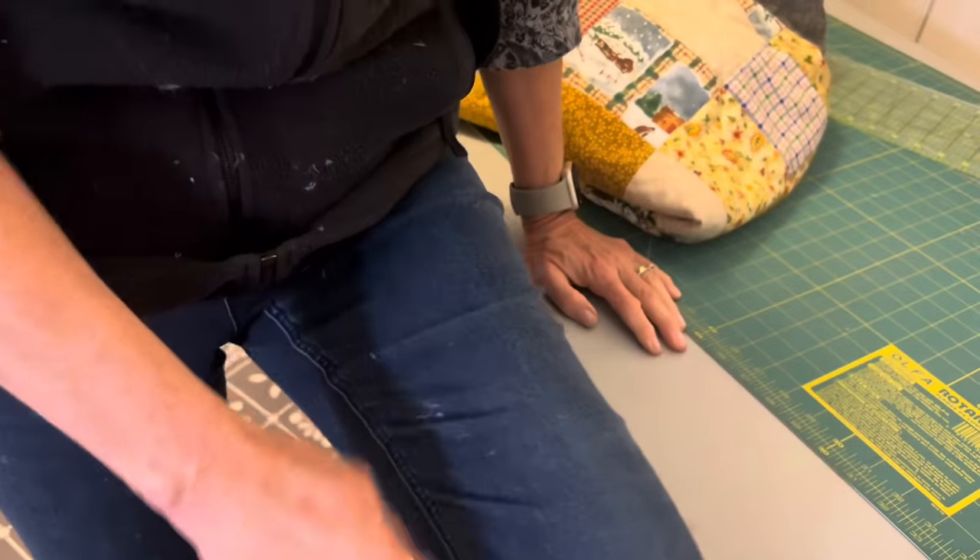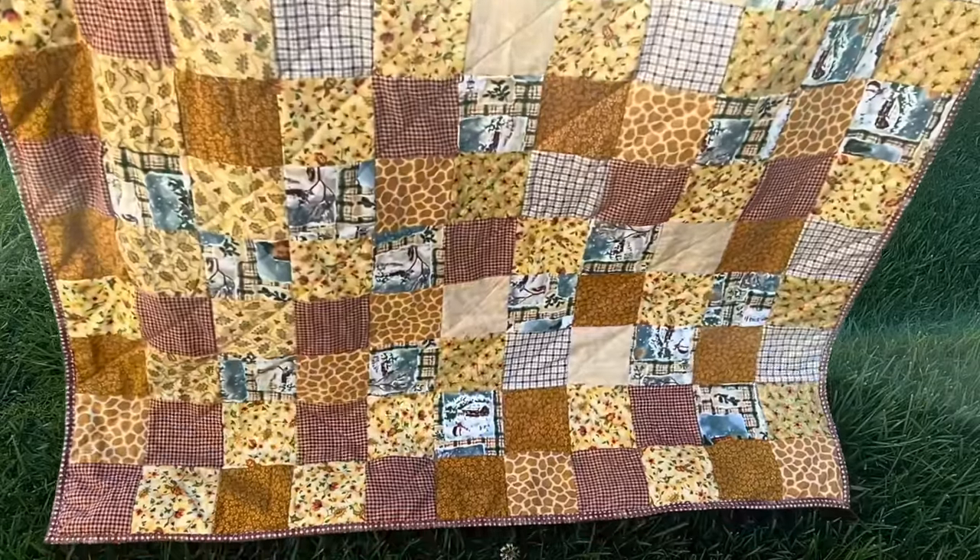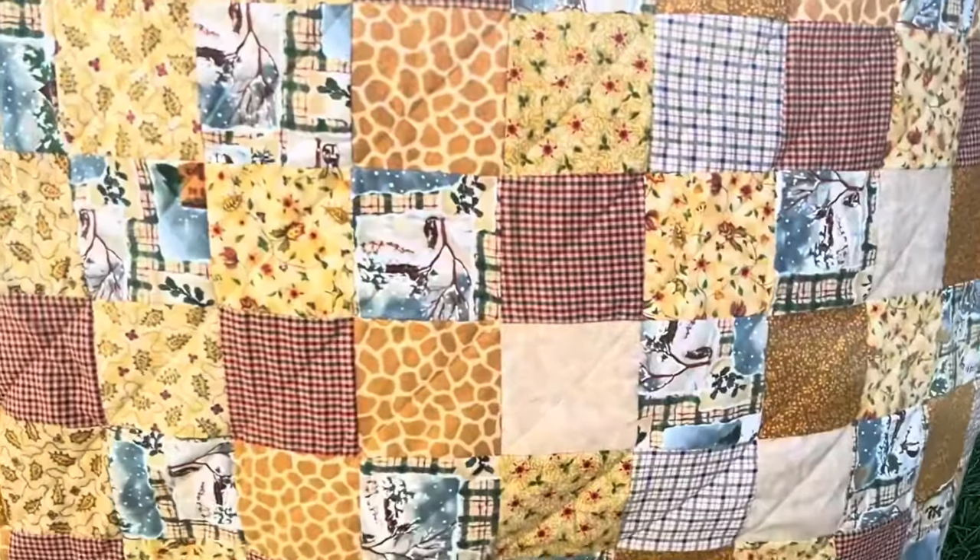Here is that fuzz I was talking about. It doesn't look too bad because I'd already brushed away most of it, but here's that beautiful cozy quilt. Thanks for joining me today and I'll see you next time.